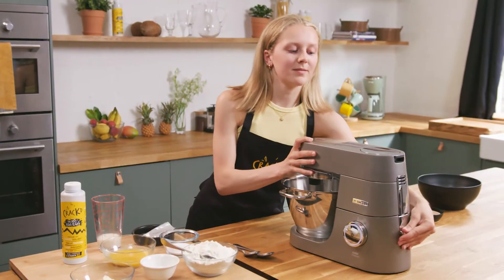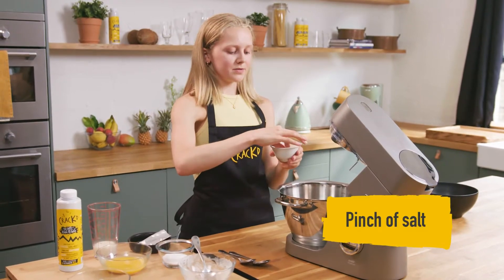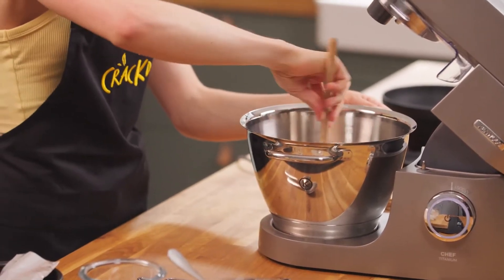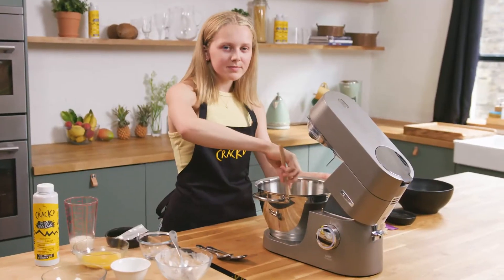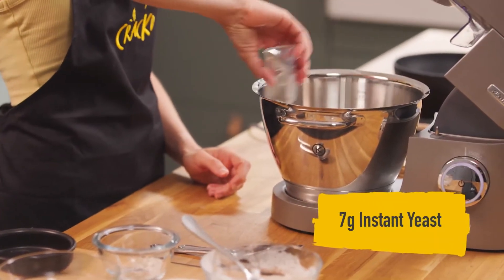The first thing I'm going to start off with is some plain flour, and then I'm just going to add a pinch of salt. Then in goes the sugar, and before I add the yeast I'm just going to give that a mix, because if you put yeast directly on top of salt it can inactivate the yeast and the dough won't rise as much. Now I'm going to go in with one sachet of yeast.